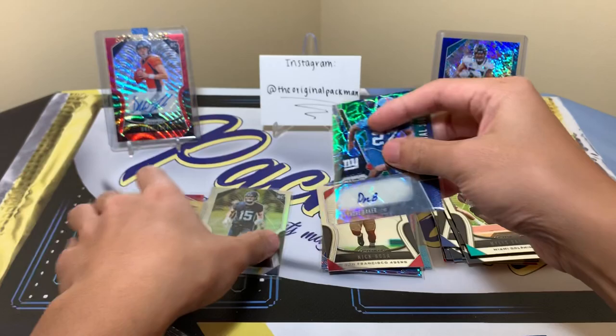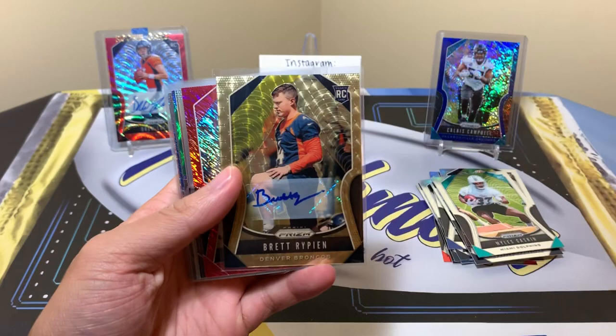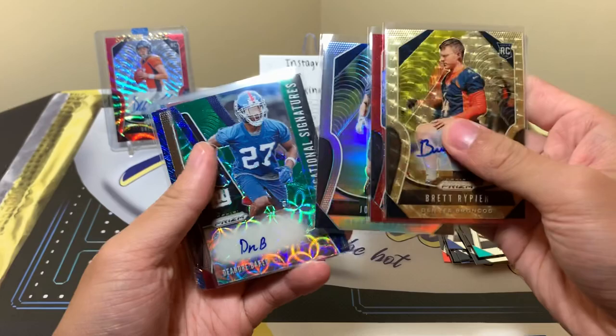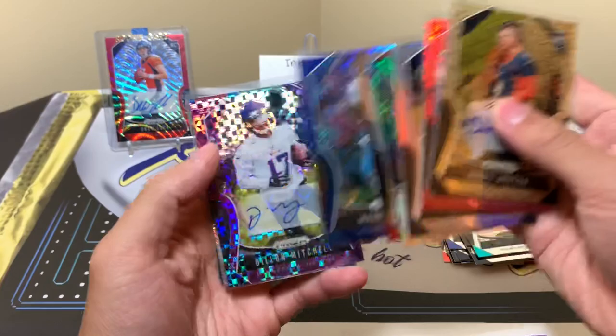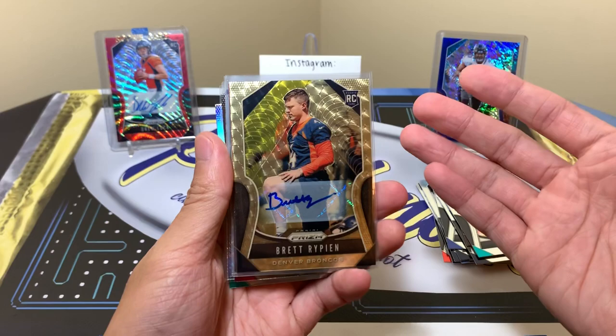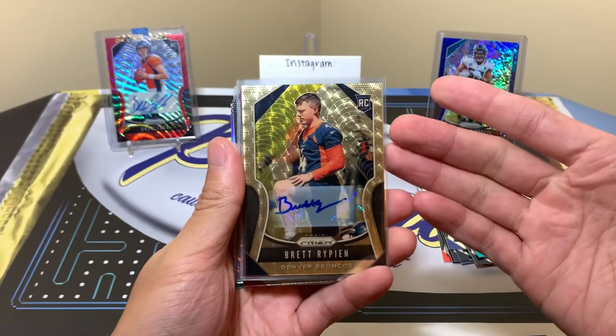So we've got a bunch of rookies here, and our recap goes as follows: Brett Rypien gold vinyl, Gino Atkins, John Ursua, DeAndre Baker — Giants first round pick actually — Nick Bosa, Warren Moon, Dylan Mitchell, CJ Anderson, and Ryan Fitzpatrick. Nothing insane. I'd say the best card is the gold vinyl — you never know with quarterbacks. It's still nice to get a gold vinyl. You can get color from First Off the Line in the autographs but not in the other parallels unfortunately.